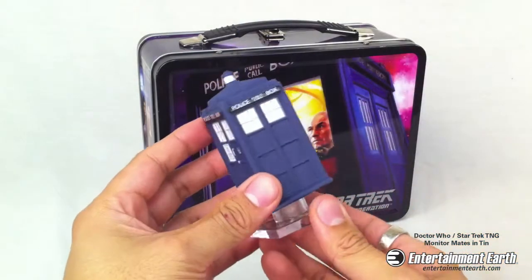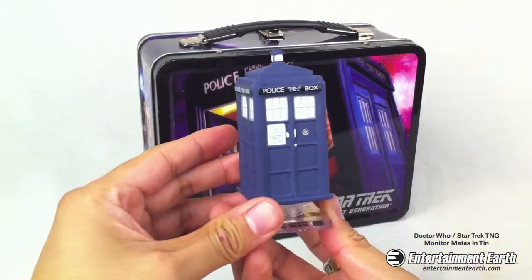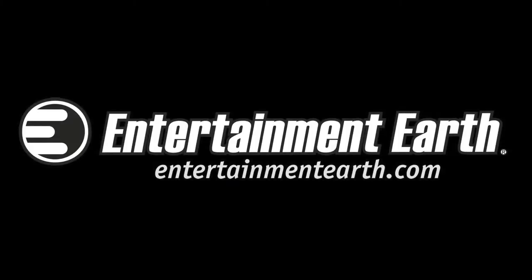Order your Star Trek Doctor Who Tin with Monitor Mates today at ShopEntertainmentEarth.com.